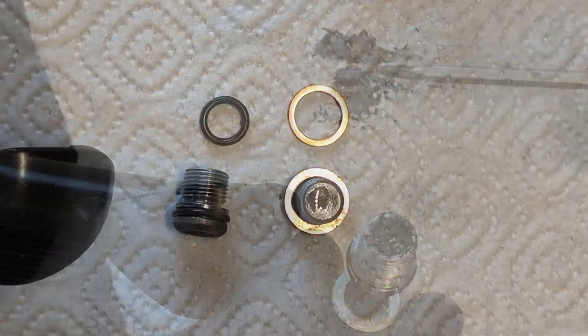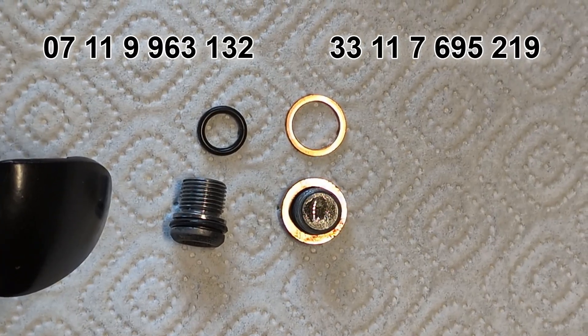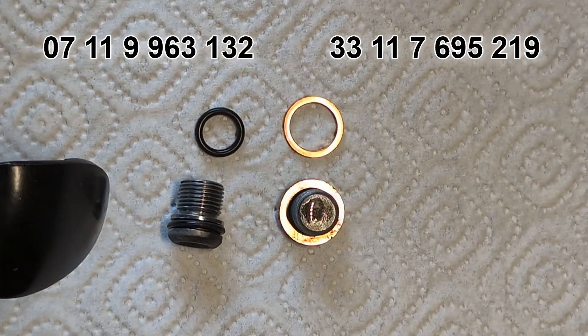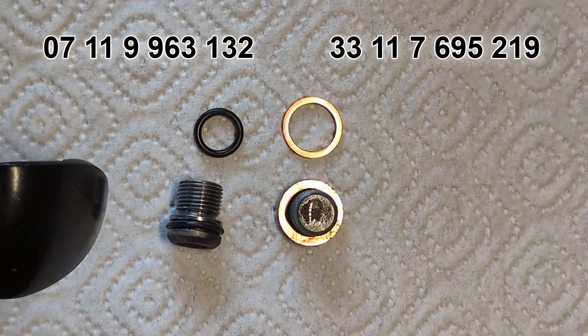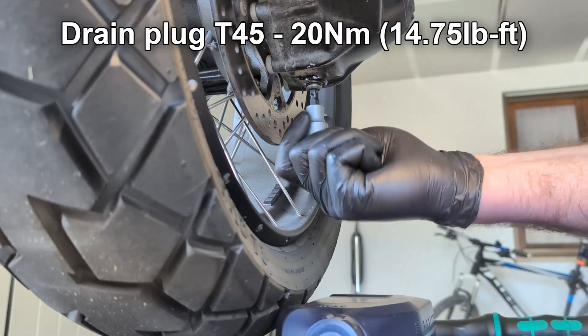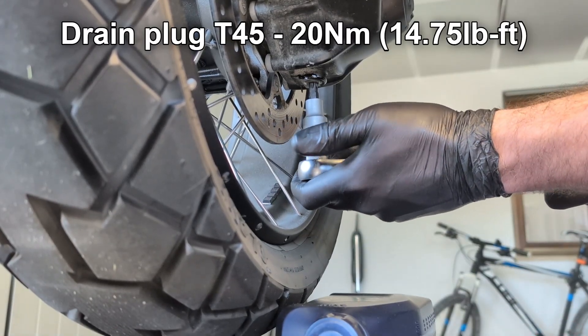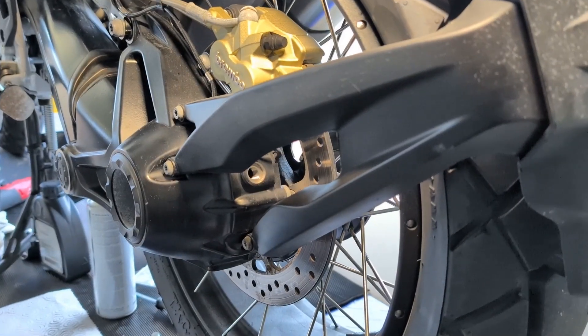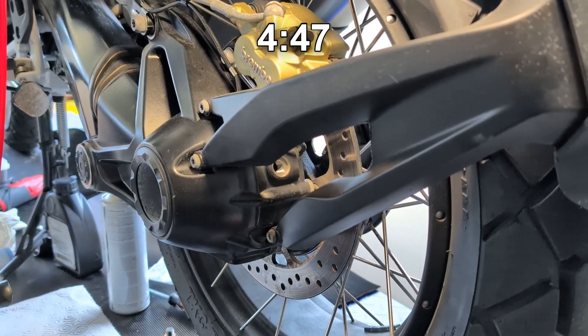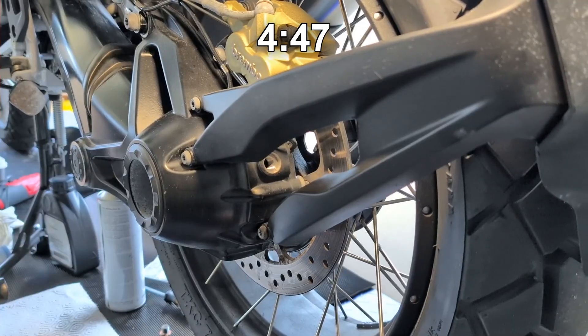Clean it out, then replace the crush washer for the filler plug and the O-ring for the drain plug. The drain plug is torqued to 20 Nm. If you are here only for the oil change, skip to 4 minutes and 47 seconds.